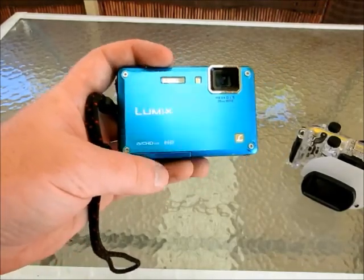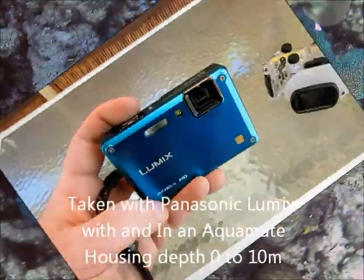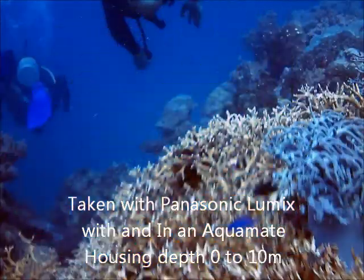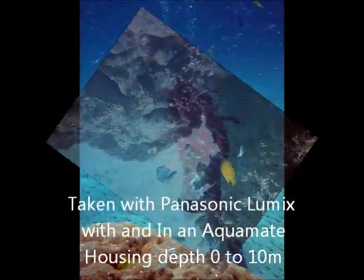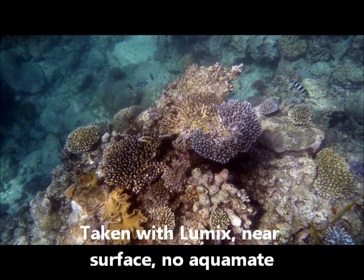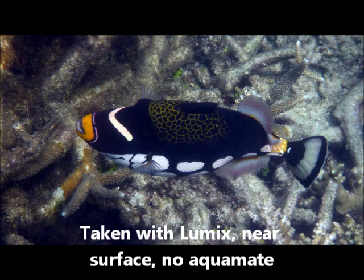Thirdly we have the Panasonic Lumix camera, which is rated to a depth of 3 meters. I believe newer models are rated to up to 6 meters. The Panasonic Lumix series is getting high-end for compact cameras, retailing at between $300 and $600 depending on what model you choose. I had the Lumix in the Aquamate for the deeper shots of me at the Great Barrier Reef, and so the limits from before were apparent. When I removed the case to snorkel it was a much better experience — I could focus properly, zoom, and change settings, and you can see the quality difference in these photos. The seal has held and continues to hold. They are great surface cameras.